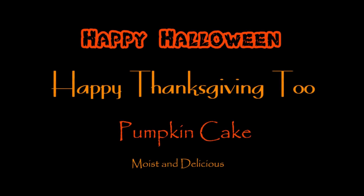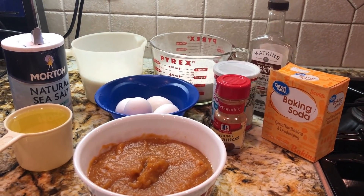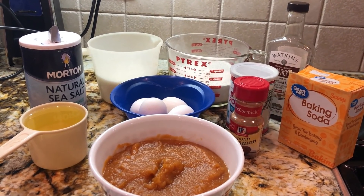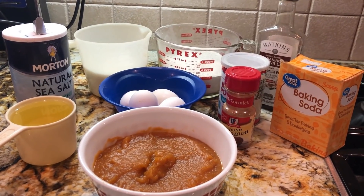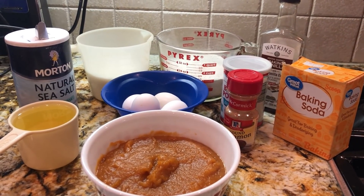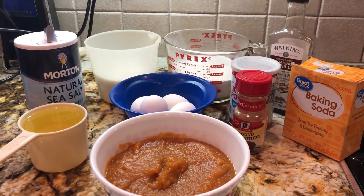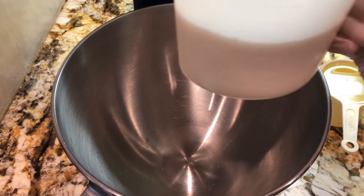Welcome to my kitchen today where I'm gonna be making you a delicious pumpkin cake. Let's take a look at these ingredients: I have some canned pumpkin, eggs, cinnamon, baking soda, baking powder, vanilla extract, sugar, flour, salt, and oil. Let's see what we can put together with all these great ingredients.